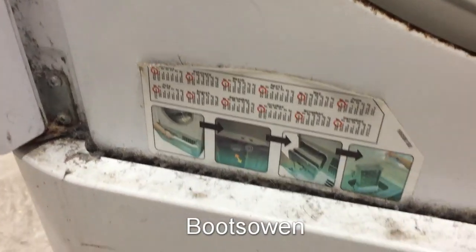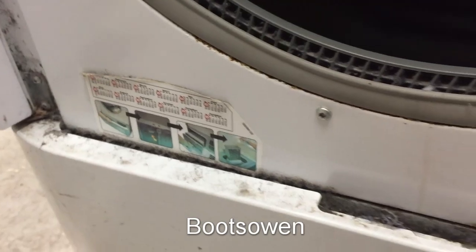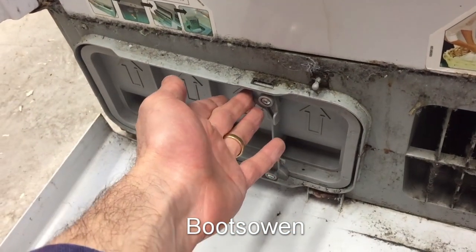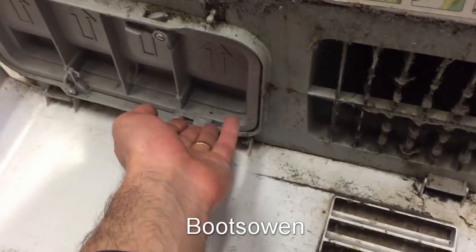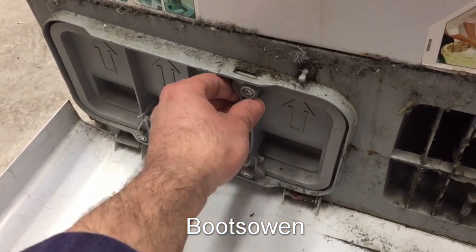Over here it shows a calendar, and it shows that once a month you ought to open this door here. In here is the condenser unit. These tabs are all open already — so they should be like that. What you do is just open them; it'll only go in one way because it's got three locks on it, and there's an arrow to show you which way is up.